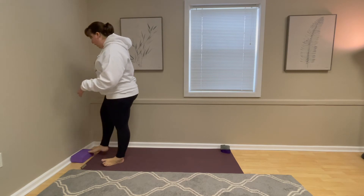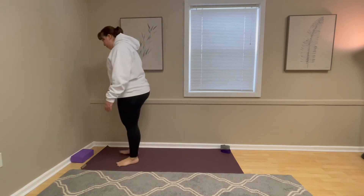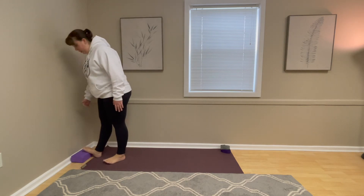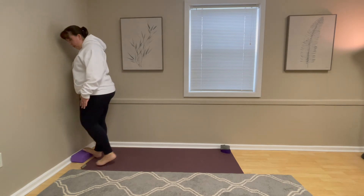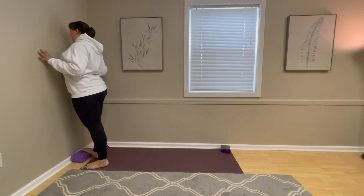We're going to bring a block — you can have this on your mat so it doesn't slip; I have mine pressed up against the wall. On the lowest setting, bring the ball of the foot onto the block. Pull the toes up towards the shin, lifting the kneecap. The standing leg is like a mountain — engage through the inner arch — and just lean into the wall. Most of your weight should be on the leg that's on the block.